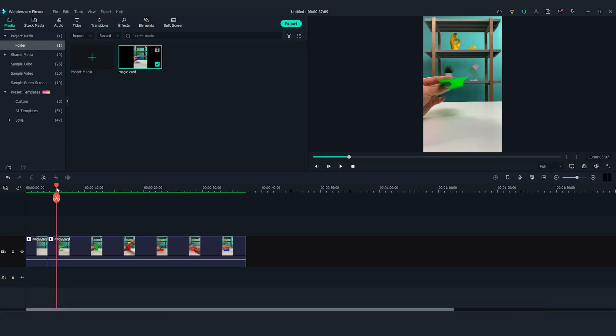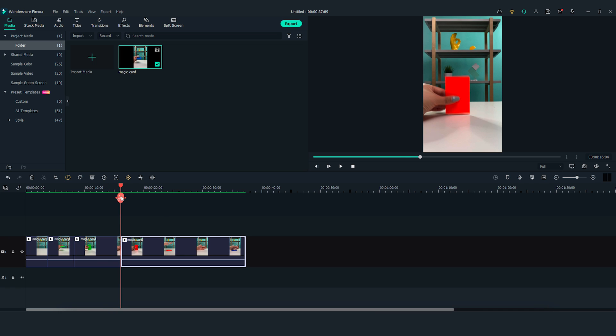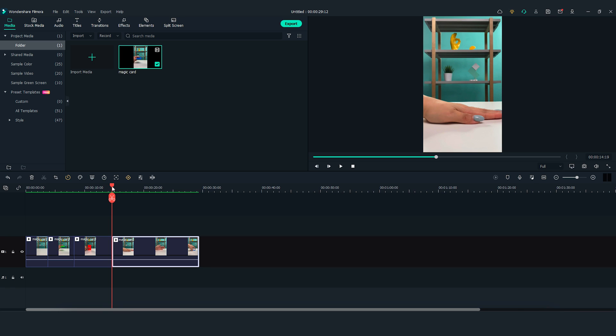Then I'm going to find the next spot on the timeline where I tapped the table with the green card. Make a cut here. Move further right, find where I tapped the orange card on the table, and make a cut again. Delete the middle part. Lastly, let's move the playhead to find the spot where I fully cover the orange card with my hand. Make a cut. Then move to the right and find the spot right before I lifted my hand to reveal the blue card, and cut here. Delete the middle part. Now let's check out the result.